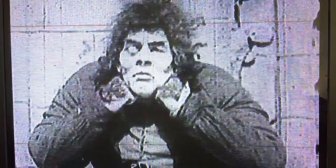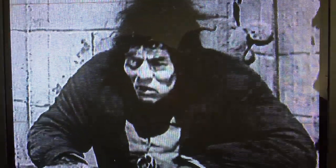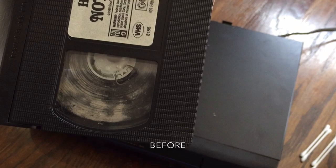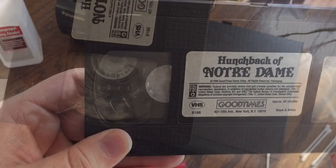A little bit of a rough start. I'm going to fast forward it a little bit and see if we can get to a cleaner place. Looking a little bit better. I think it finally cleans up. Yeah, not too bad.